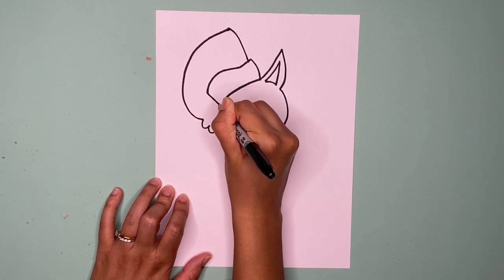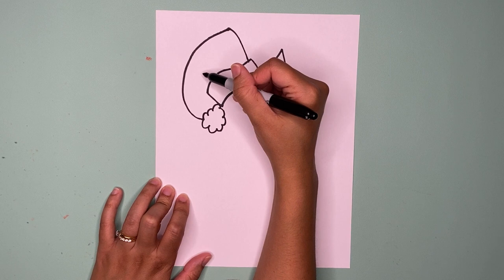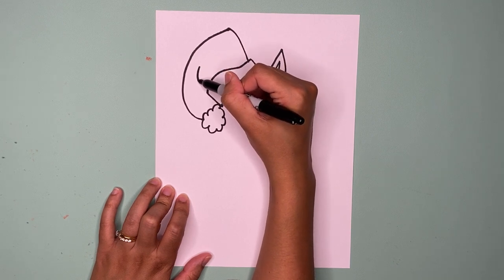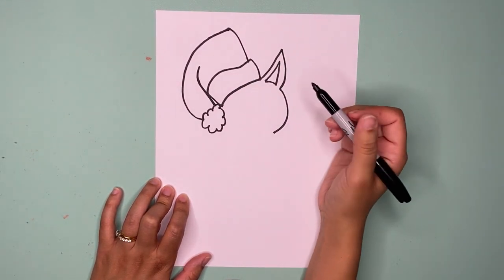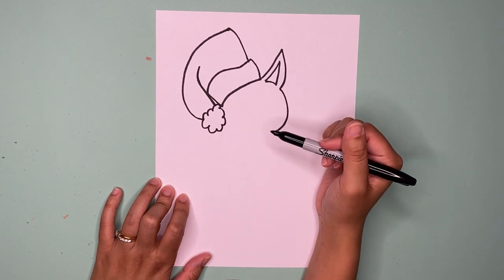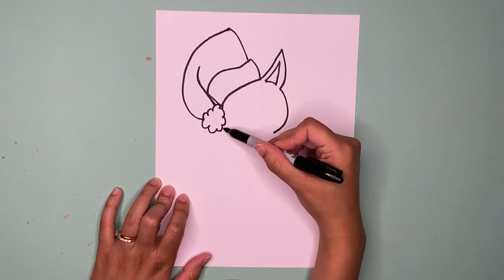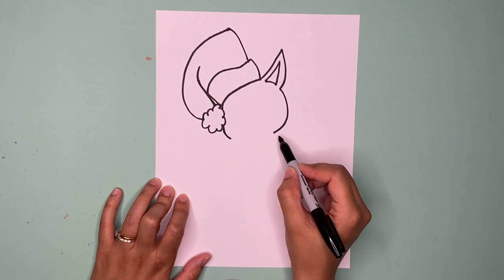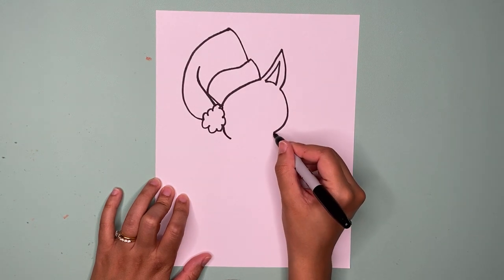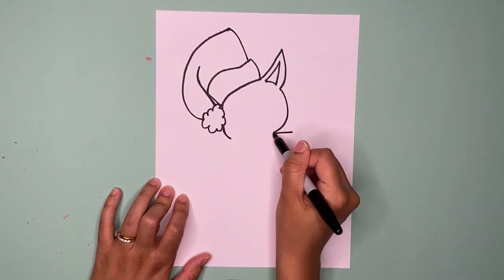Mine's going to look like a big cloud. Then we're going to draw a line coming down to the hat, to about right there — Santa hat! Now we're going to draw the rest of the face. Let's start about here, and then I'm going to continue that line and make a little curve.